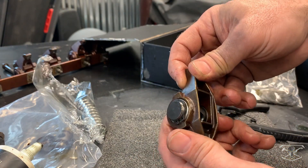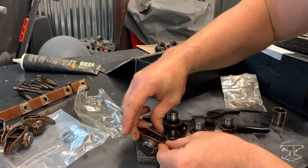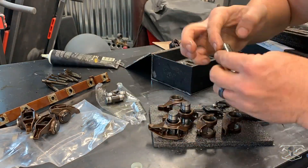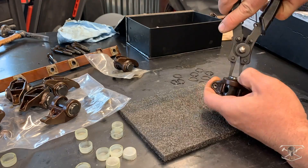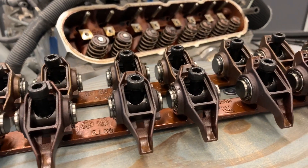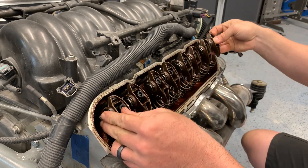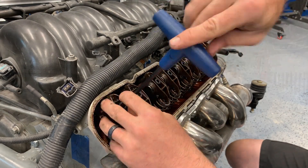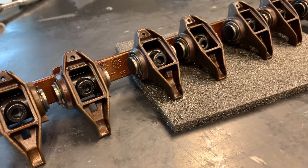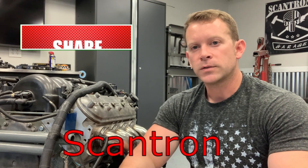We can move on and do the other 15 of them. Now we've got both sets completely put together, things looking smooth, and we can get them reinstalled on the motor. There you have it — another job complete on the junkyard LS build. The kit from Max Speeding Rods was excellent quality; everything went together really well. Check out the link below for a product description, and enter code SCANTRON for an extra 10% off. Thanks for watching and we'll see you next time.